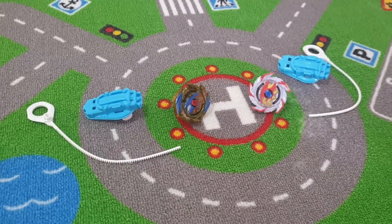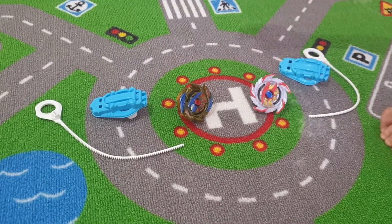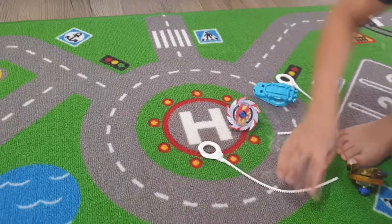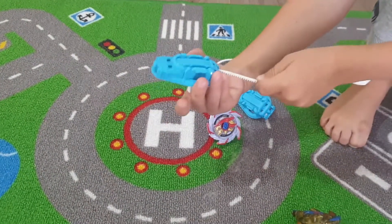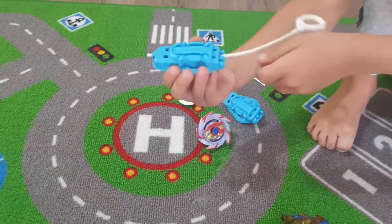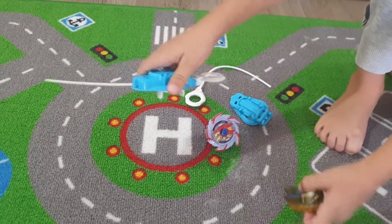Okay, can you show me how you do a launch and how fast they can go? Yes! This is how you put it on. And if you want to buy some Beyblades, it costs $17 and it's all painted.